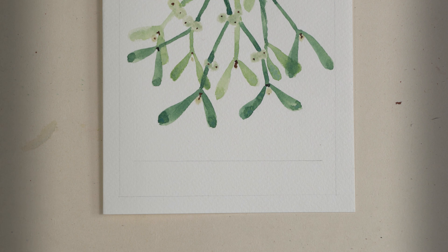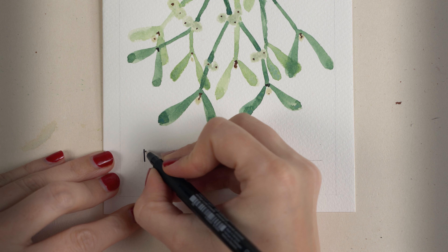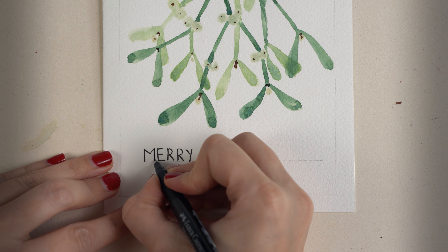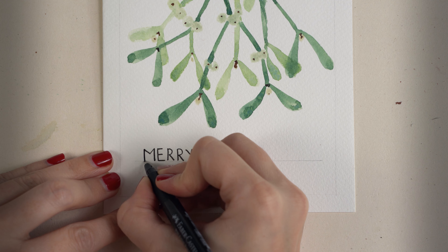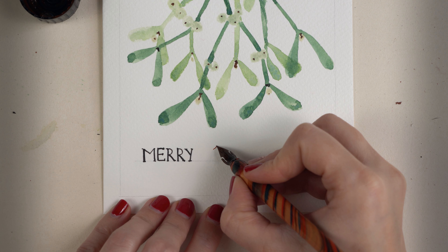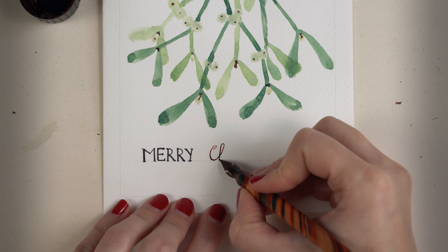Here I draw another line about two centimeters from the frame line. Now it's time to add some text — here I write 'Merry,' going over the letters a second time. For the next word I use a calligraphy pen and some ink.